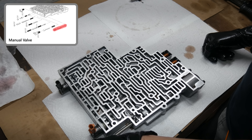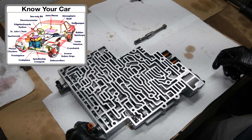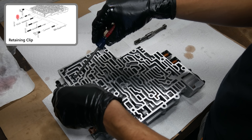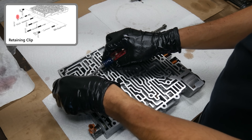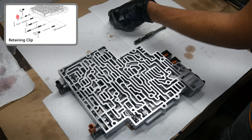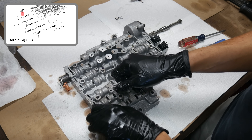The next thing we'll do is remove the manual valve, which can simply be slid out of its bore. Now we'll start removing all of the various parts that make up this assembly, starting with the first of many retaining clips holding in a bore plug. There are special tools for the job, but a small flat blade screwdriver will work just fine. The clips holding valves in will face the sealing surface, but the ones holding solenoids in place will face the transmission pan.